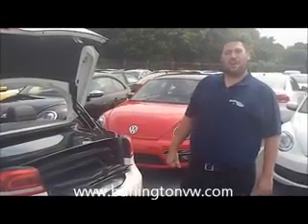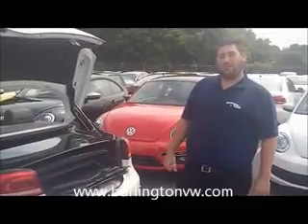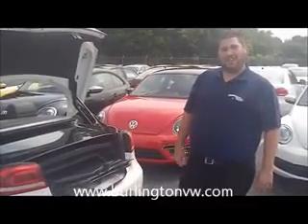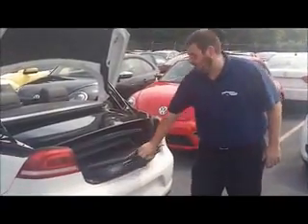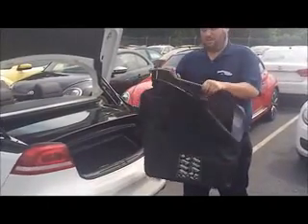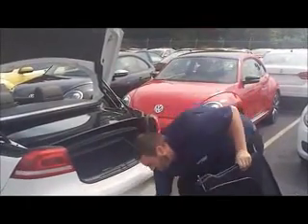Welcome to the continuous learning Volkswagen training brought to you by Burlington Volkswagen. My name is Dave and today I'm going to show you how to use your windscreen on your Volkswagen Eos. It's usually found right in your trunk in a leather container just like this. The first step is to remove the windscreen from the container.